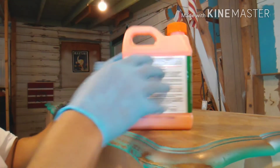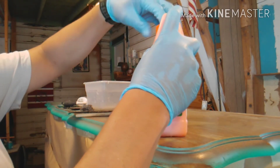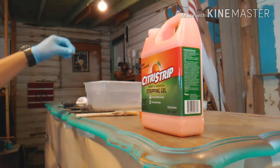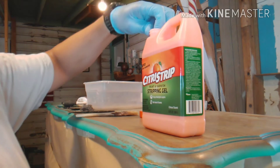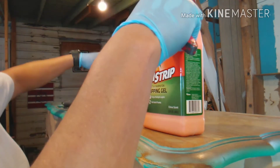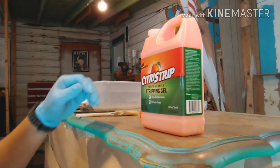The next part says pour it in a container and brush on — well, we're not going to pour it in a container. What I'm going to do is just pour it directly onto the piece. And the directions also want you to leave it on anywhere from 15 to 30 minutes — I'm not going to do that either.